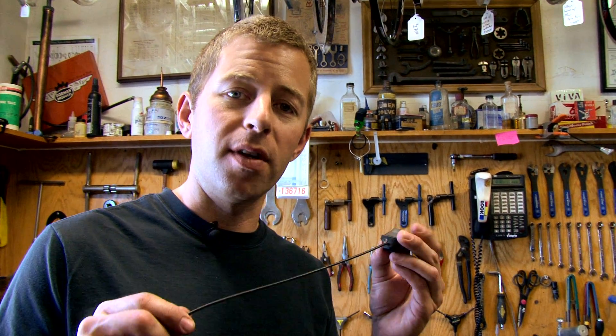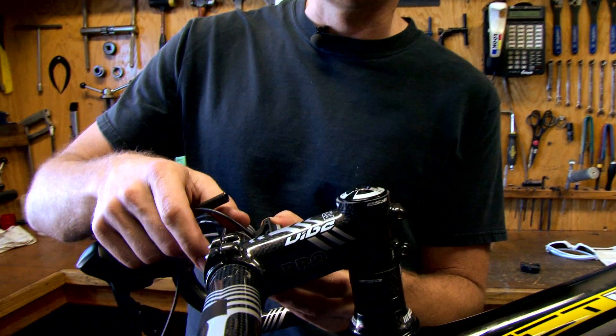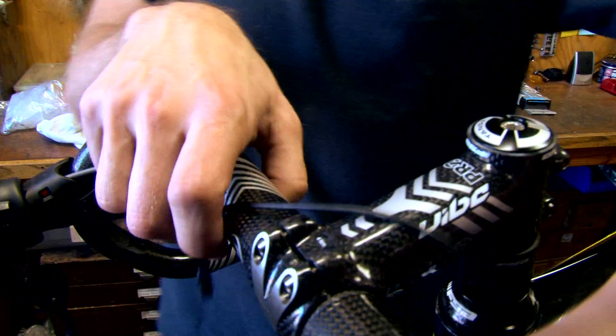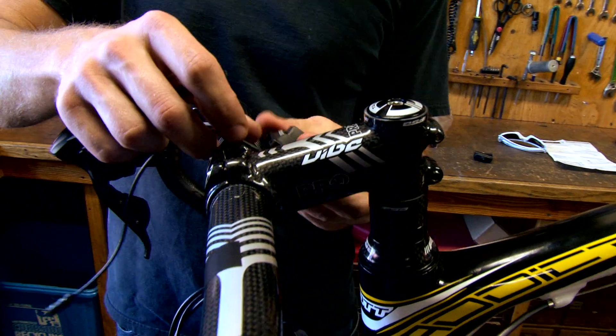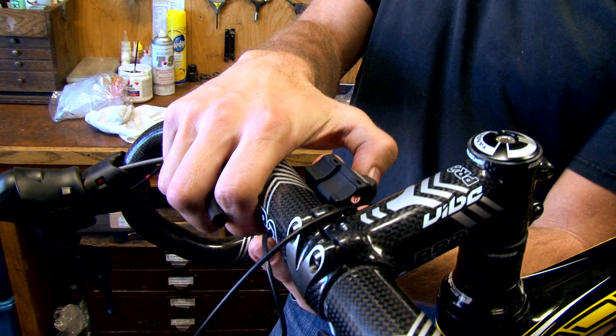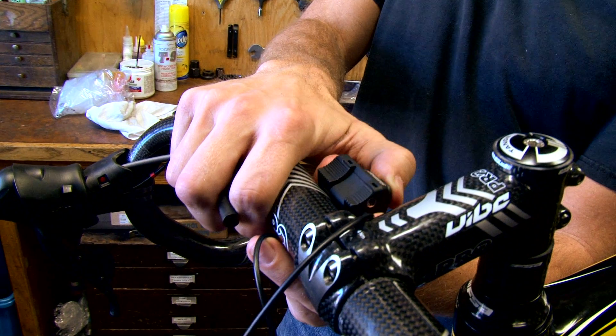Something that electronic shifting allows you to do is put shift buttons wherever you want — you're only limited by the length of your cable. These are remote shifters for the rear derailleur and they mount on top of the bar. If you've ever been climbing a long hill, it's kind of hard to reach down into the drops when you want to be riding on top of the bars. This allows you to shift with your hands up where you have them when you're climbing — you just reach down and push these buttons and you're shifting up and down.